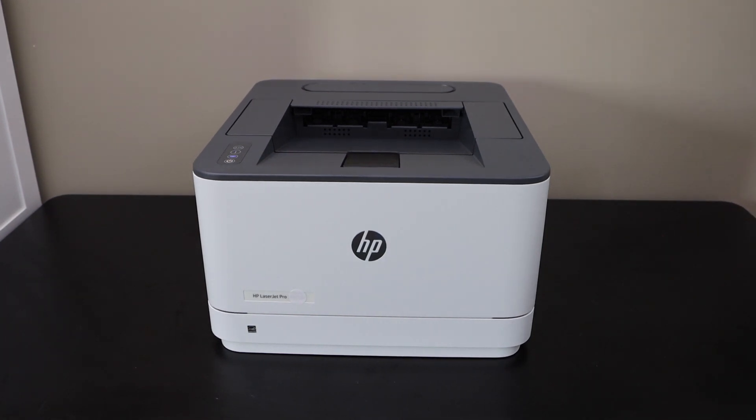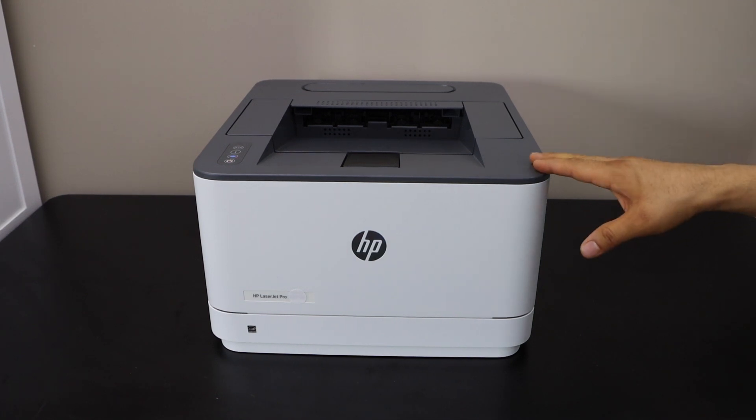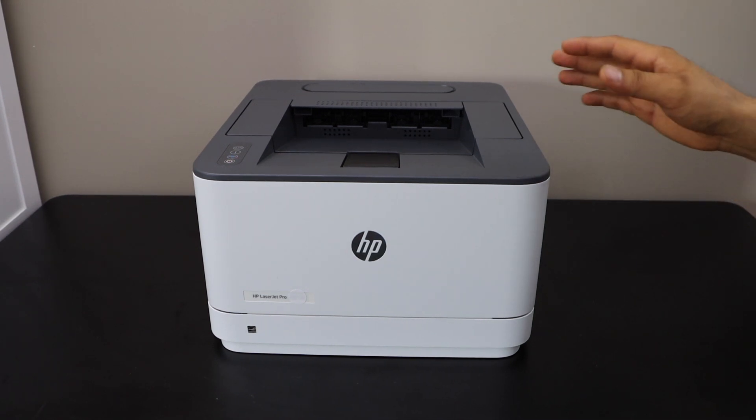In this video I'm going to show you how to do the Wi-Fi Direct setup of your HP LaserJet Pro 3004dw printer.